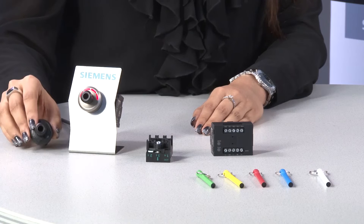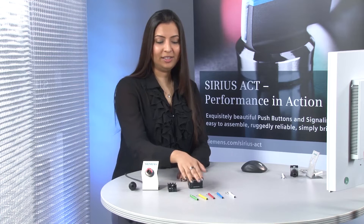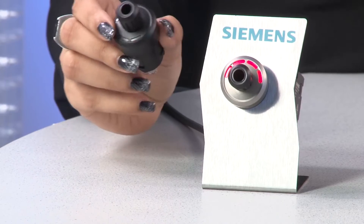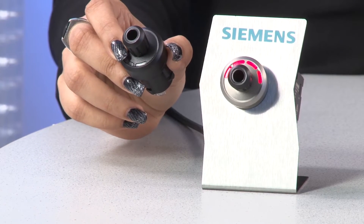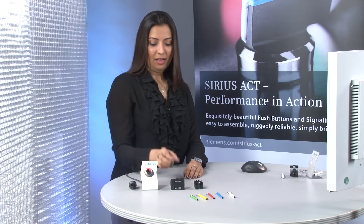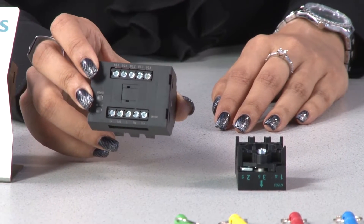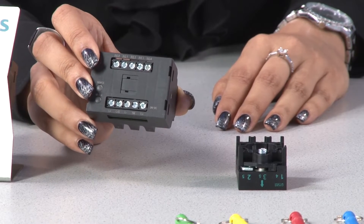What are the components of an ID key switch? The ID key switch has in total four parts: an actuator module, a standard holder block, a base module, and the keys themselves. The actuator module is available in two different designs — plastic and metal — to meet our Sirius push-button line.